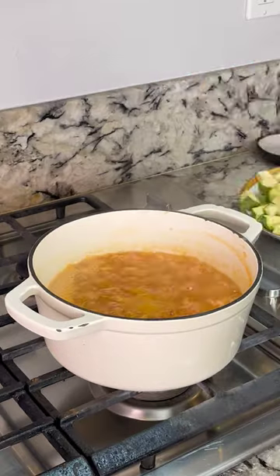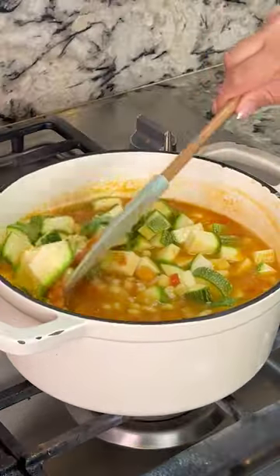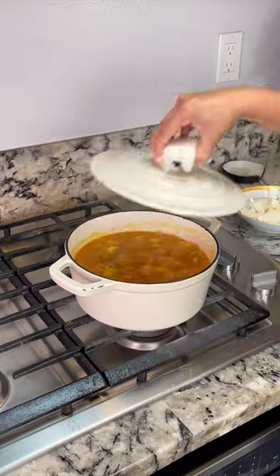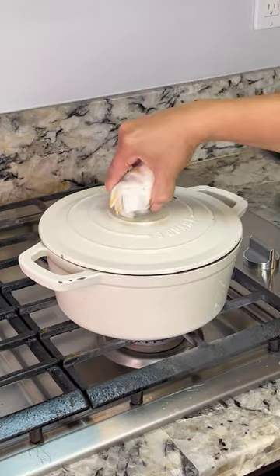After five minutes, add the calabacitas — I'm using tres calabacitas. Cover it up and cook for 10 minutes. Then add 10 ounces of queso fresco, cover, and cook for an additional three minutes.